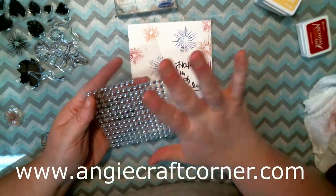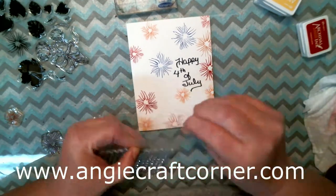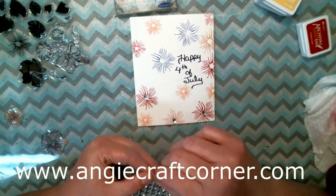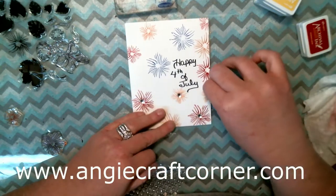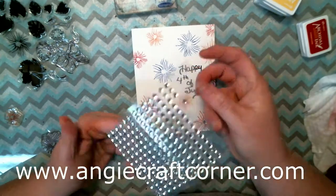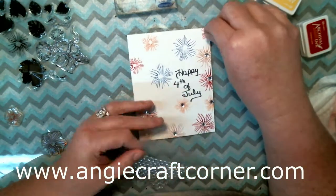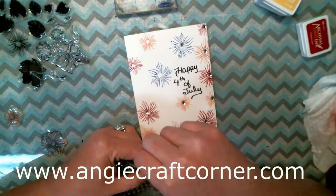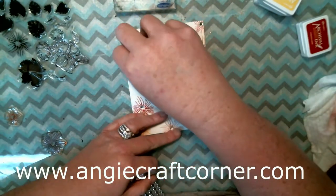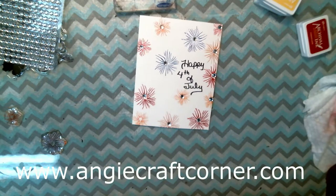I'm going to use these rhinestones — I got these at Dollar Tree. I need to go back and get some more because this is about all I've got left, and that was a couple years ago. They are attached, so I just pull them apart and use them individually. Rhinestones can make anything better if you ask me! Okay, yeah, that looks a lot better — what do you think? And we still got it done in less than 10 minutes!